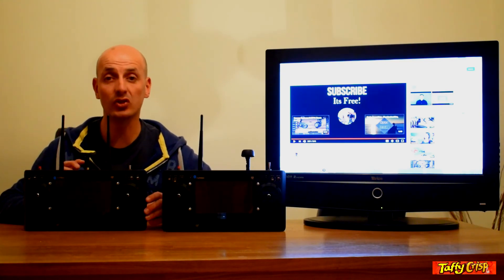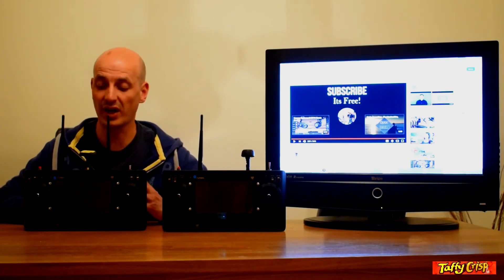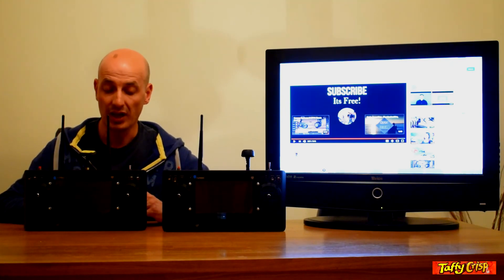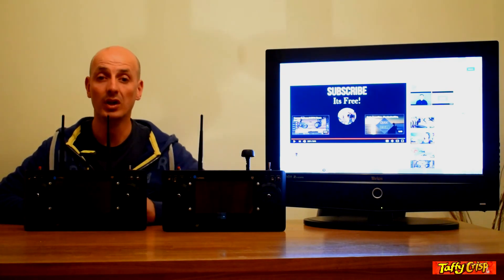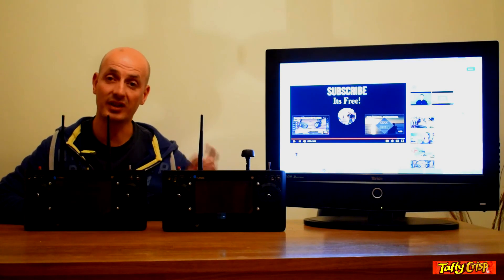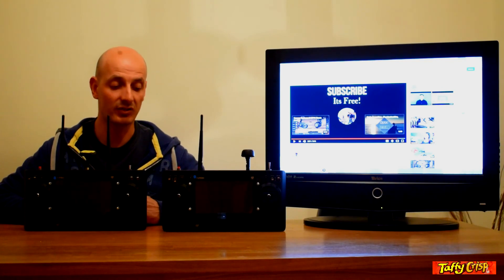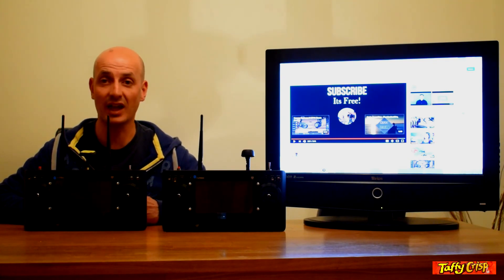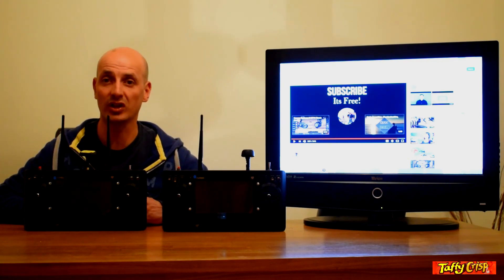For the next video, we'll be doing a range test with both controllers to see if there's any difference in range and what the advantage or disadvantage of having a three-aerial version is. If there are any other tests you'd like me to look at, leave a comment below. If you haven't subscribed yet, hit that subscribe button — I'd really appreciate it. Thank you to those already subscribed. If you want to know more about the ST16 or Typhoon H, ask in the comments and I'll answer your query.